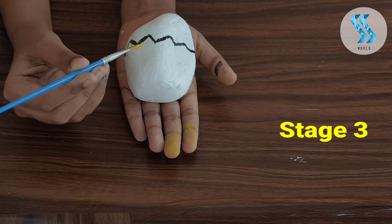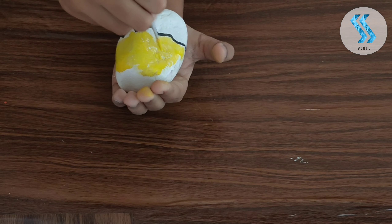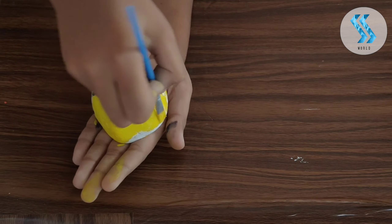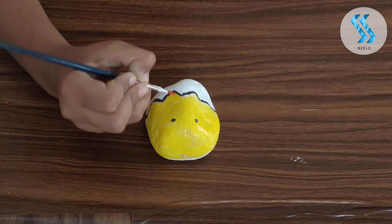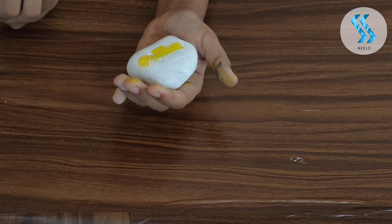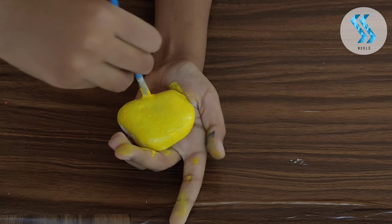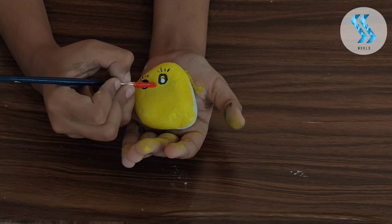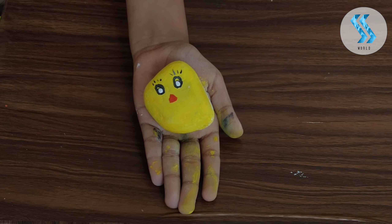Now Stage 3: the chick comes out. Stage 3 completed. Stage 4: our cute chick comes out completely. Stage 4 — our cute chick is ready.